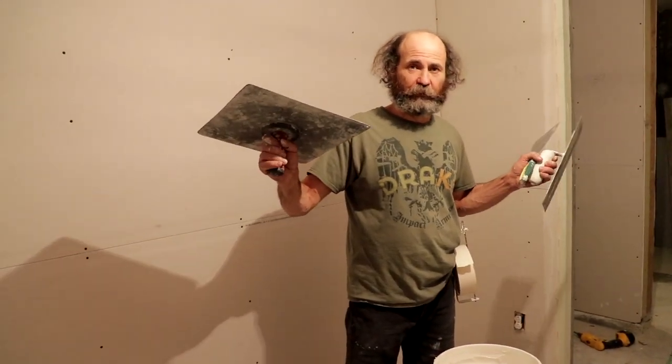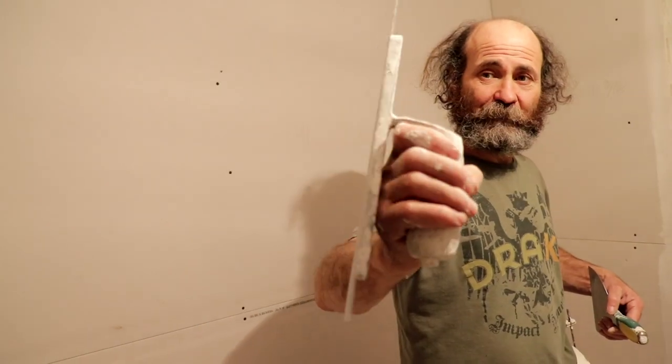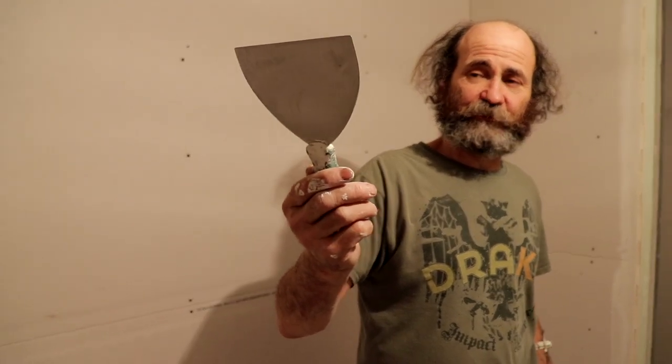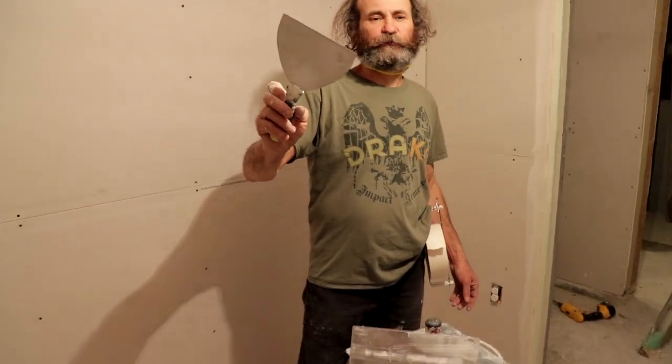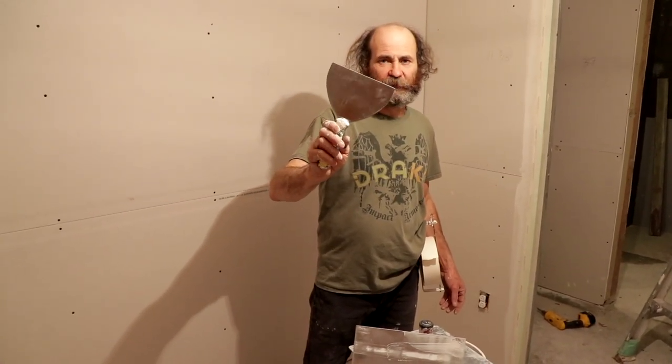I'm gonna use a hook, I'm gonna use the trowel, and then we're gonna be using a knife. This is a 6-inch knife, and this is good to load. To clean the tape, it's good to use a 4-inch or 5-inch knife.